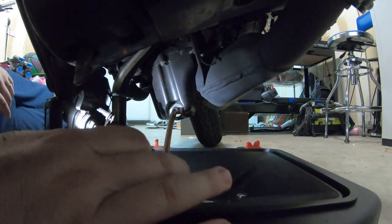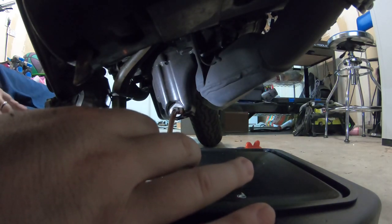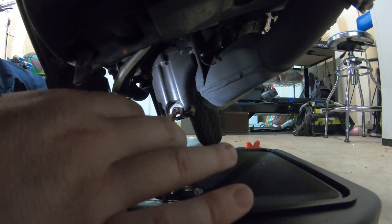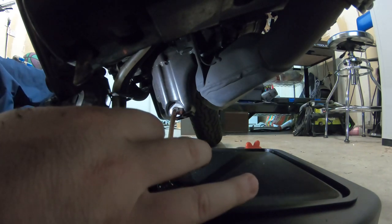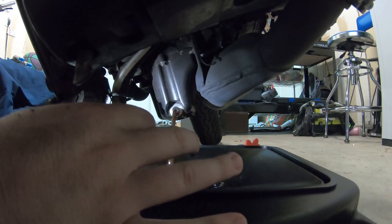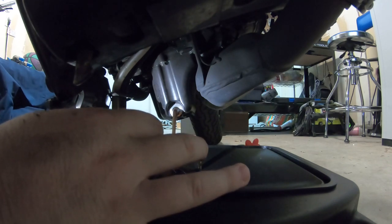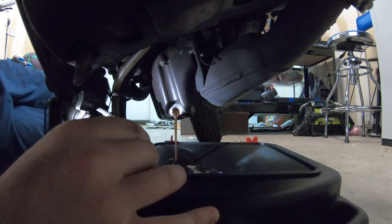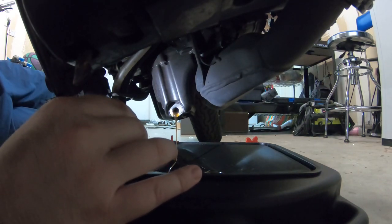Our engine oil is coming out and it actually looks fairly clean — a fairly light brown color, not quite black. I've only owned this bike for about 1,500 to 1,600 miles. The oil change was done just before I bought the bike, I believe in April or March of this year, but I wanted to do this myself and get an engine oil in there that I know and trust. So I'm changing the oil early and the oil looks fairly good, so I'm pretty happy with that. Just let this sit and drain until it comes to an occasional drip — you want as much of this old oil out as possible.